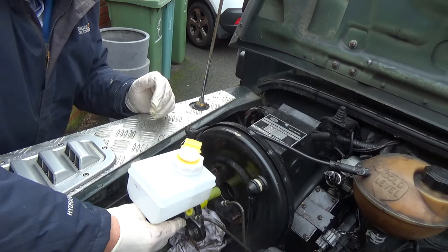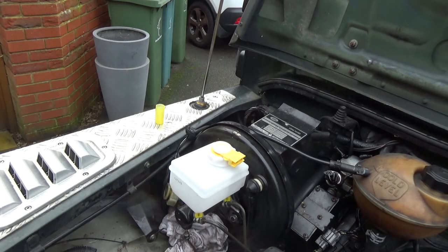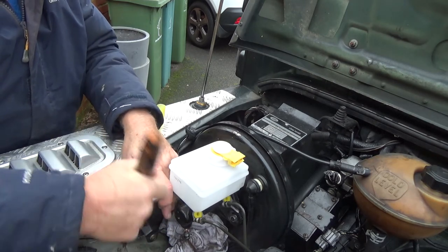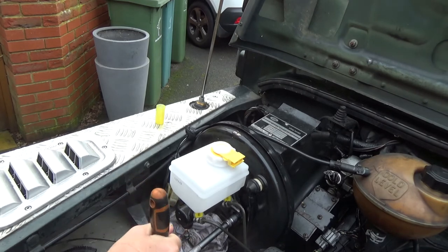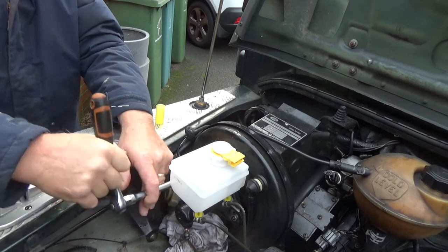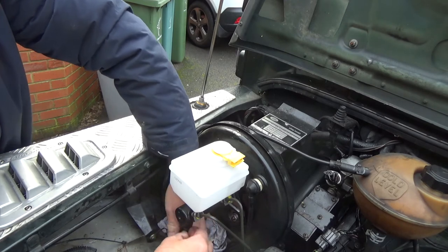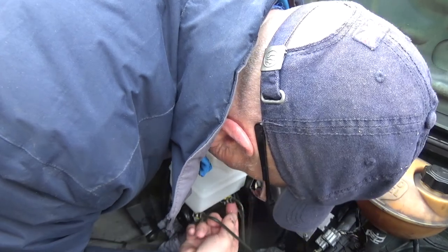I almost forgot to remove the protective cover. Once I'm satisfied the master cylinder is located properly, I fit the two nuts securing the master cylinder to the brake booster. I'm not torquing these down to any specific torque — just tightening them as tight as I think is necessary. When fitting the brake lines back I don't push the pipe right home; I leave it loose so I've got free movement on the nut and can guarantee I'm not going to cross-thread it. These nuts are awkward.